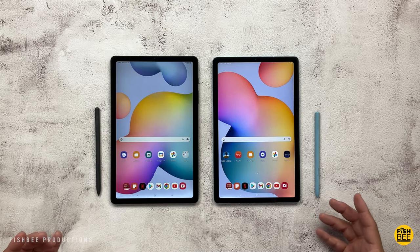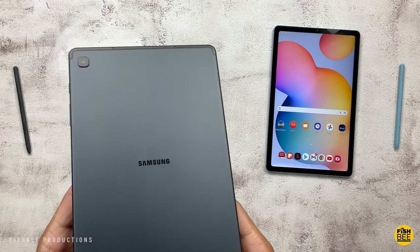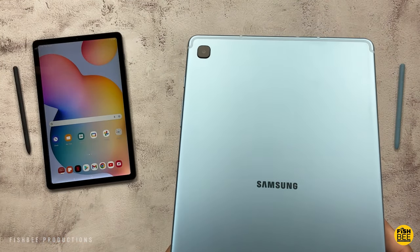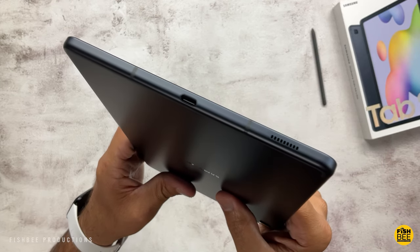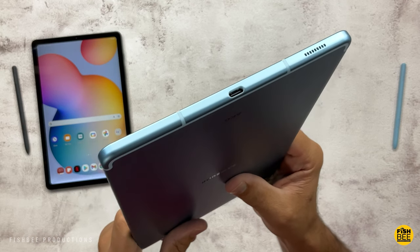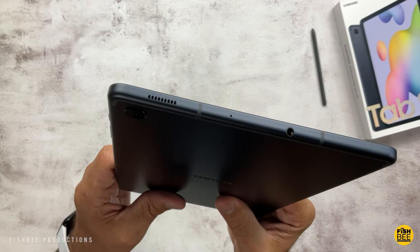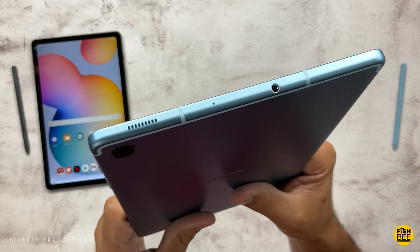Here we have the new Galaxy Tab S6 Lite 2022 edition. If you're thinking this looks the same as the older Galaxy Tab S6 Lite from 2020, well that's because you're right. Today I'm going to compare as much as possible, and by the end of the video it'll be a pretty easy decision on which one is better or which one you should buy.